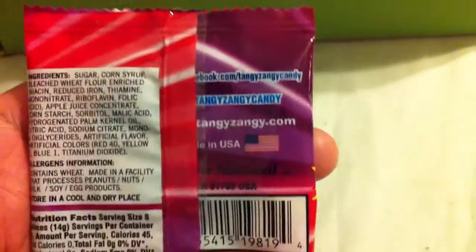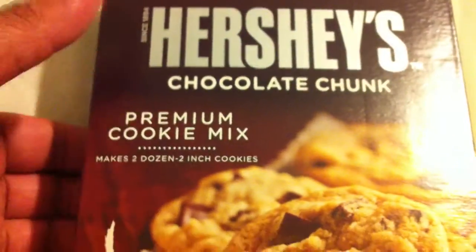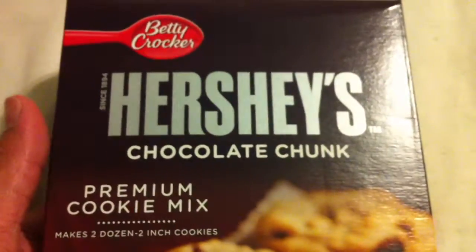As you can see, there's different types of stuff in this package, more or less like candy — probably for back to school. And we got a huge box of Hershey's Chocolate Chunk Premium Cookie Mix. It's actually kind of bizarre that they sent me cookie mix, but I'm definitely going to try that out.